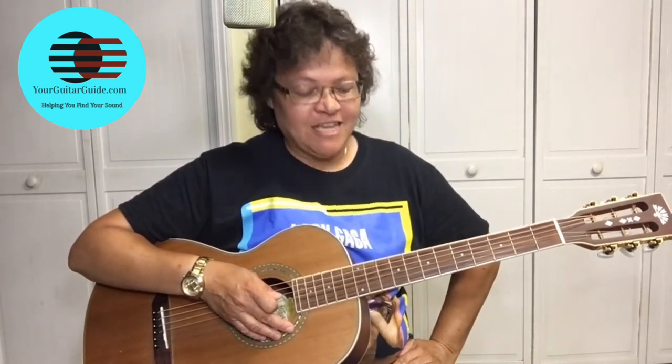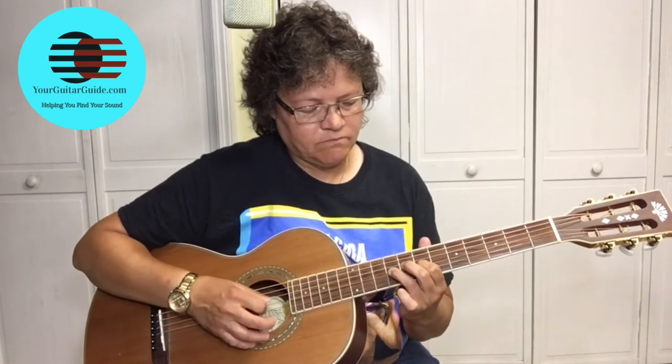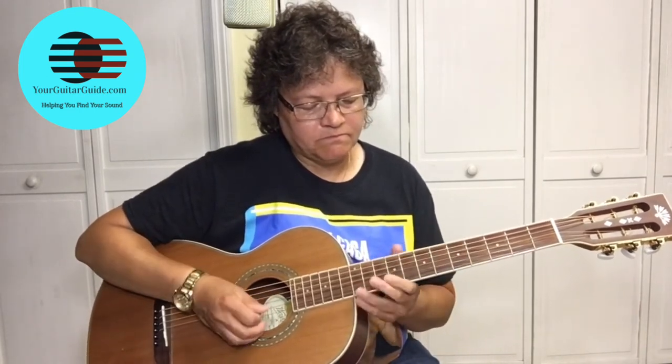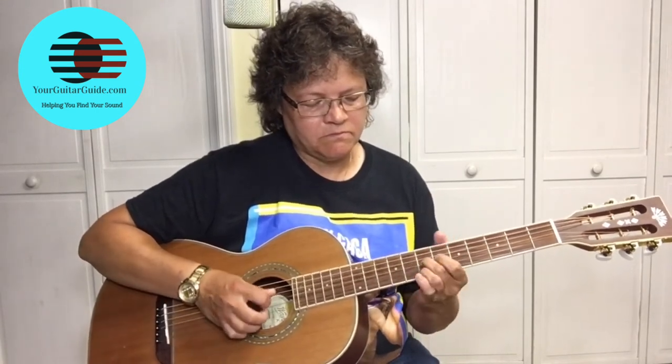Now that may not be note for note, but that'll get you finished. So where are we going to start? It basically starts as it began, but then he throws in... so that's all the same as the beginning. And if you didn't get a chance to check that lesson out, check it out right here, because this is a four-part series.